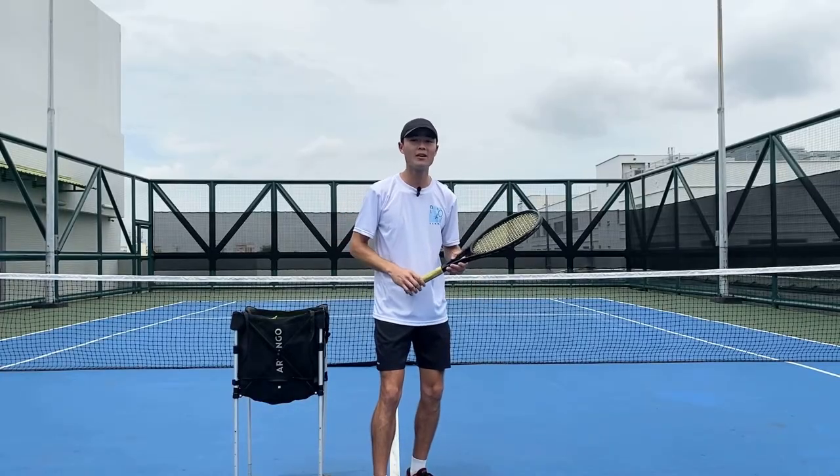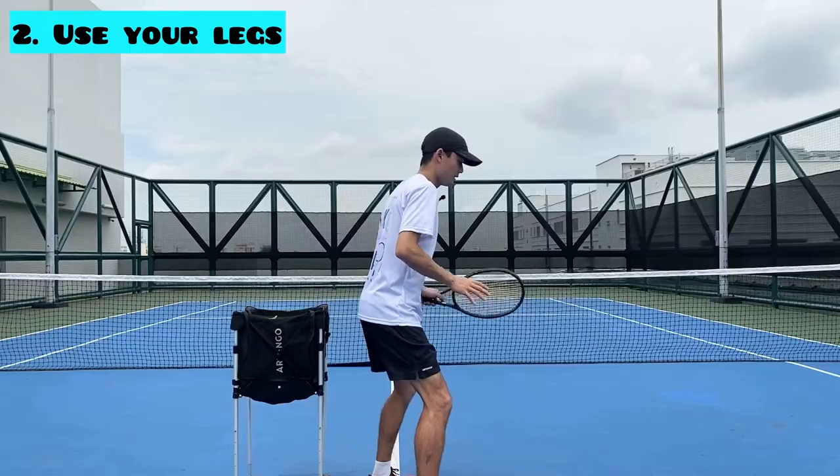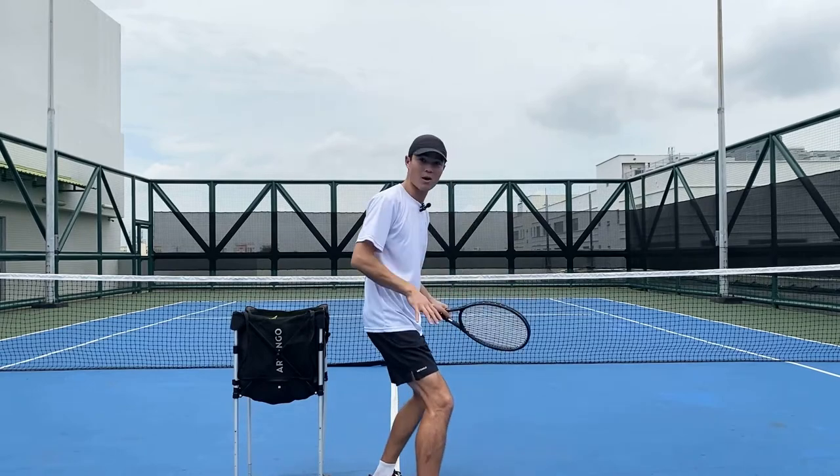Key point number two for avoiding this common error is using your legs to stabilize. Bend your knees like this — we're going to have a stable base and we're less likely to fall back if we keep our balance.